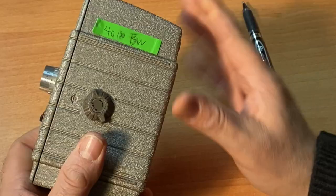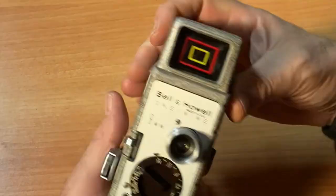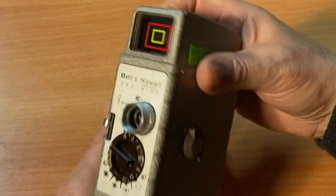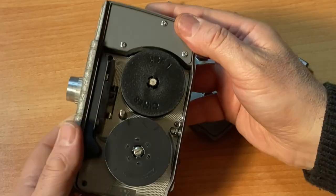One very important tip when you're shooting your regular 8 film: do not open this door while you're shooting to check if your film has run out. Every time you open your door, you will be exposing your film to light and kind of ruining your film. It's called flashing — you're flashing your film.